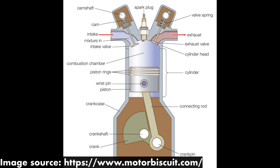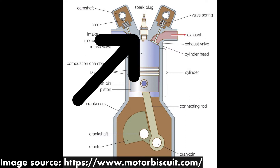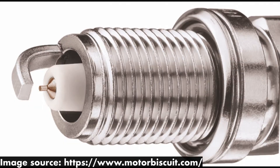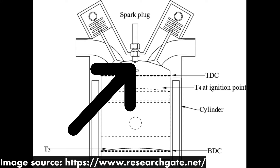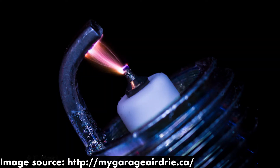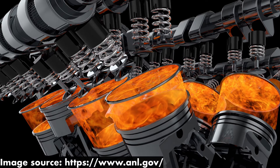Spark plugs are components in your engine's cylinder head. You have one spark plug per cylinder. The tip of each spark plug sticks out into one of your engine's combustion chambers. Using electricity, each spark plug generates a spark, igniting the air-fuel mixture in each cylinder.